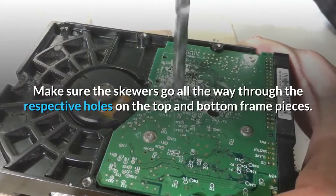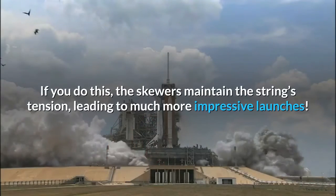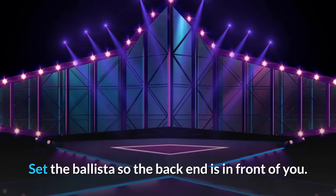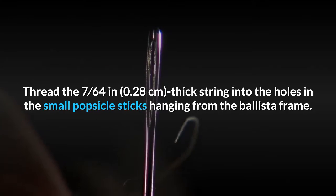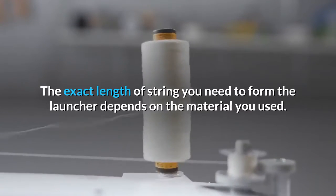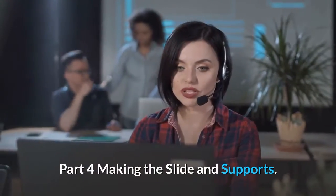Make sure the skewers go all the way through the respective holes on the top and bottom frame pieces. Protect the strings by tying the ends to the bottoms of these skewers if possible — this maintains the string's tension, leading to much more impressive launches. Tie a length of string between the launcher's stick arms. Set the ballista so the back end is in front of you. Thread the 7/64-inch (0.28 cm) thick string into the holes in the small popsicle sticks hanging from the ballista frame. Knot both ends of the string to secure it, then trim off the excess length. Try threading the string through both holes before cutting it from the spool, and always cut it longer than you need so you can knot it tightly.